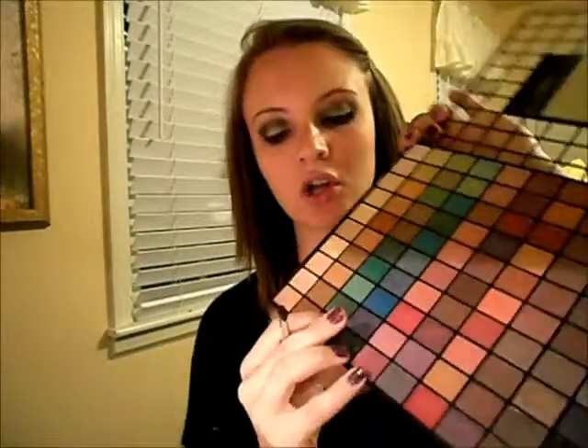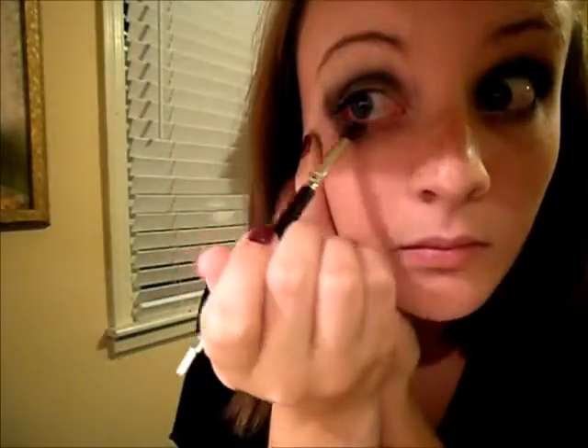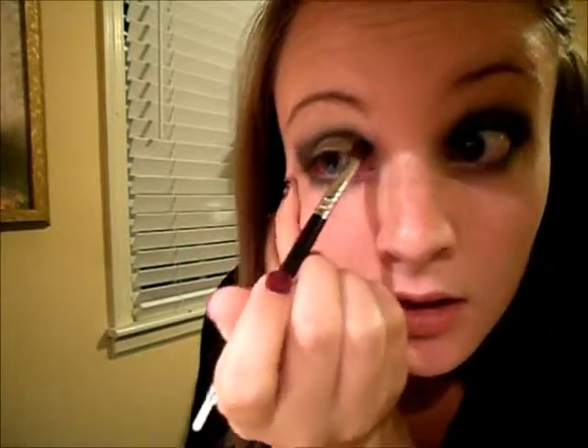And this part is completely optional — I just did it for a little bit more drama. I took a flat brush and from my ELF 100 palette, I just chose this green color right here. All I do is take a little bit of that and put it right underneath, and also put it in the crease. It catches the light a lot differently, and I actually think it makes the green more green, you know?